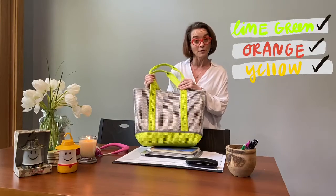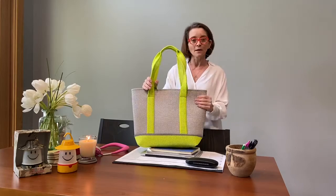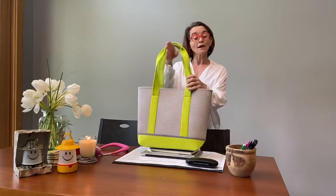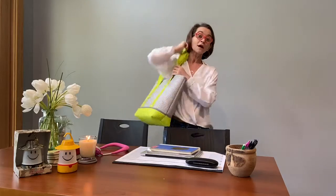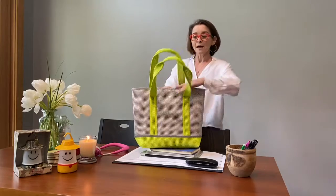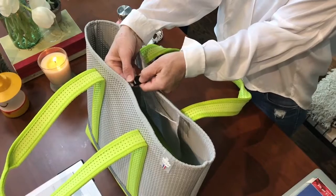Right now I have Lime Green here with me. The EVA Tote is made from a very lightweight plastic material. A few key features of the bag: number one, the handle is very large so it fits comfortably on your shoulder. Each bag has a lock to help keep it closed and keep your items secure inside.